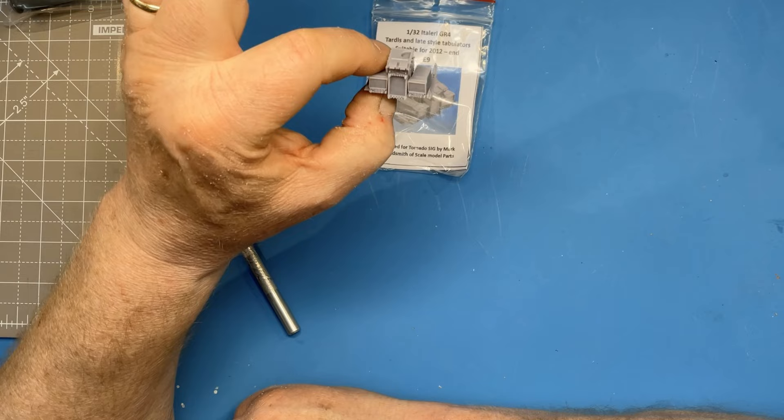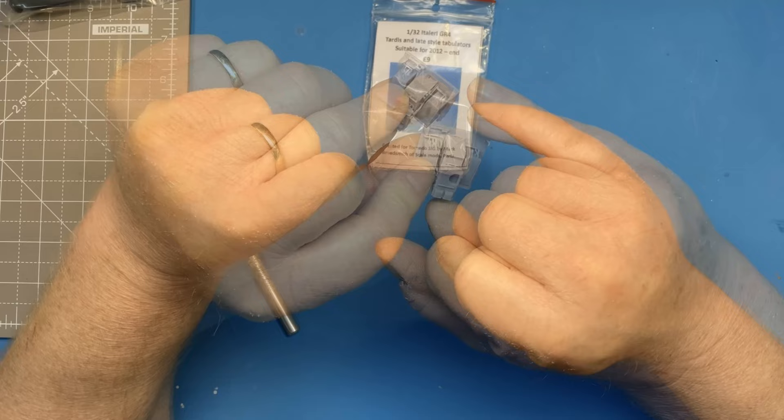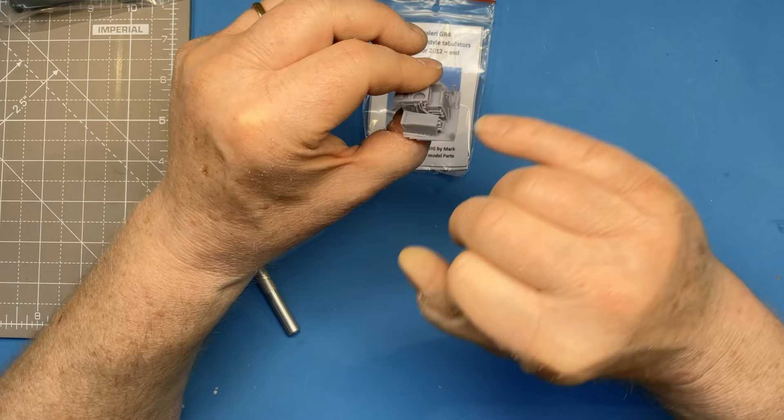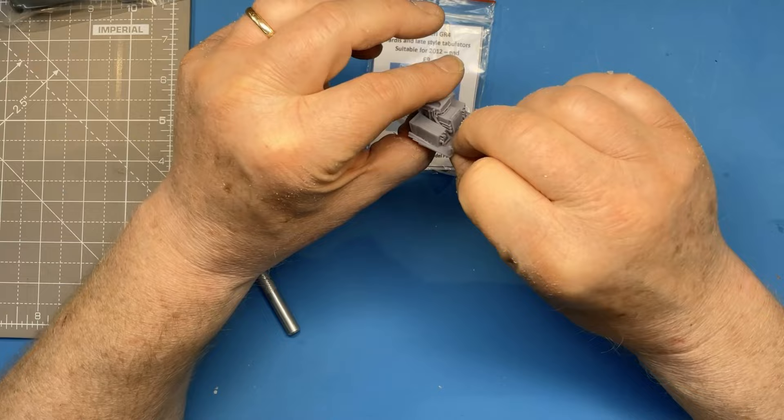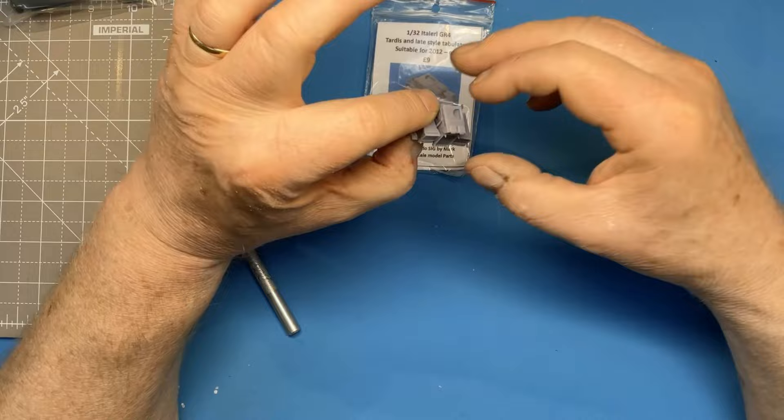Then we have the TARDIS and late-style tabulators, suitable for late GR4s from 2012 onwards. These replace two or three parts in the Italeri kit and have a little more detail — you can see all the cables and so on, which could be added with wire but this saves the job. That's the accurate rear cockpit instrumentation for the late GR4.